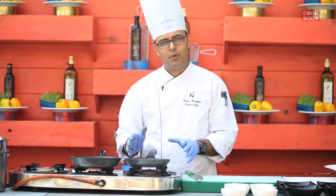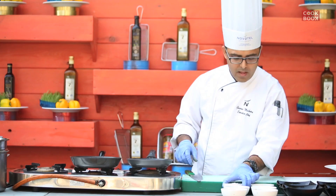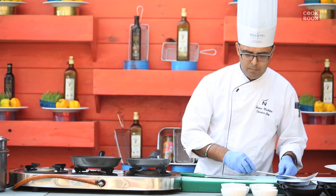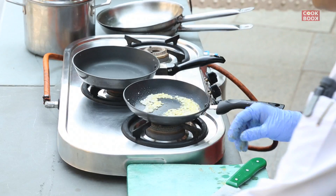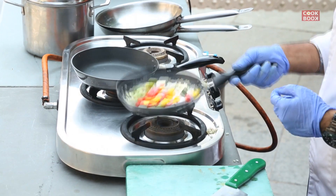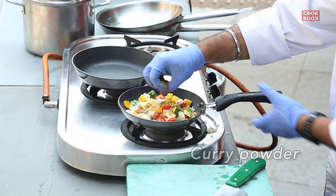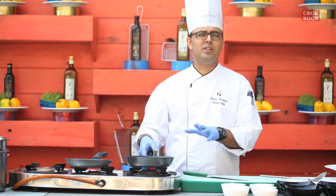The next thing we are going to do is make the Kaponata. For Kaponata we add some olive oil in the pan, we add the onions first, we sauté the onions, we add a bit of garlic and we add all the vegetables together, a bit of salt, pepper and curry powder. We leave it to cook slowly on a small gas.